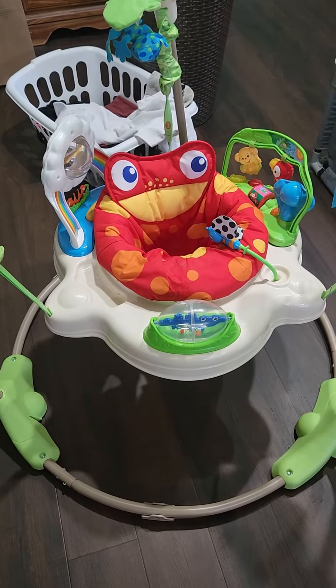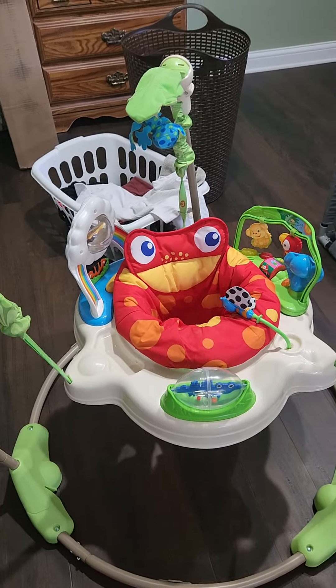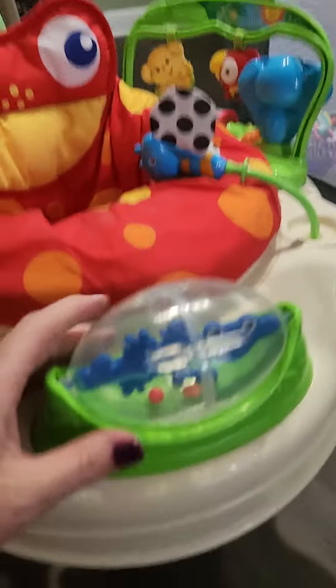Hi everyone, this is Tammy. This is the Rainforest Jumperoo and Bouncer for babies. This thing is super cute — just take a look at it.